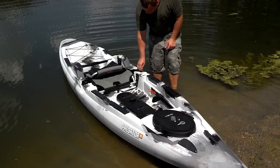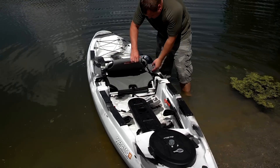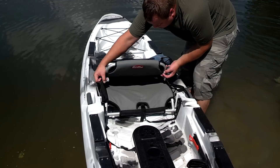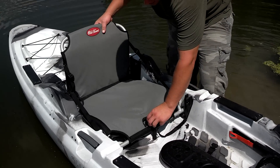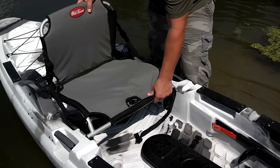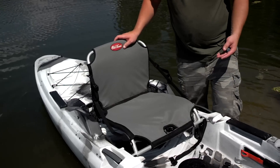It's got the big molded-in handles on the sides. This seat is really cool. This is in its low position here, and it's a really nice comfortable seat for all-day paddling, kayaking, fishing. And then it pops up and you can put it down or put it up for more of a fishing deal.